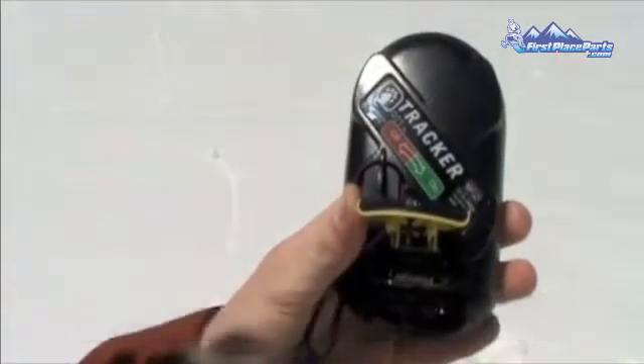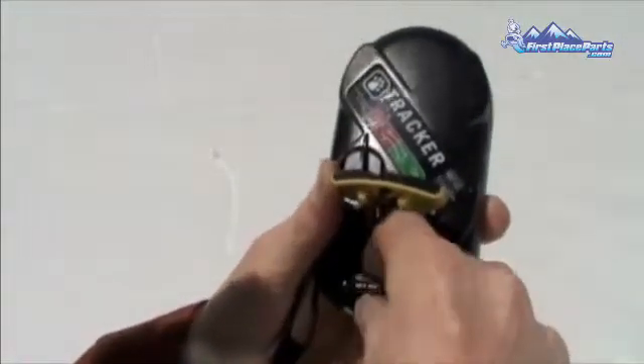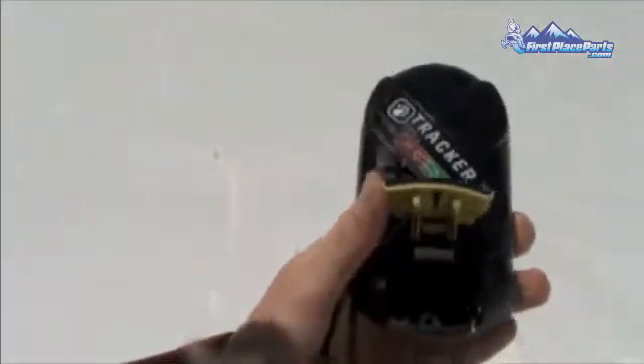After your season is over, be sure to remove your batteries from your Tracker DTS. Do not leave batteries in a transceiver for extended periods of inactivity. If left in your beacon for a significant amount of inactivity, the batteries could corrode the battery compartment and contacts.